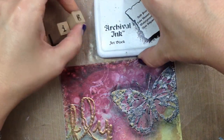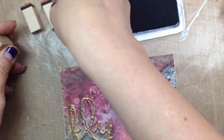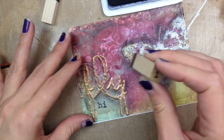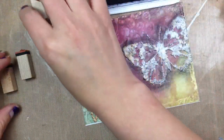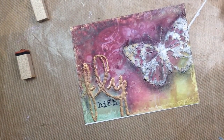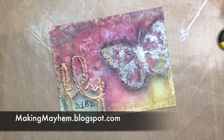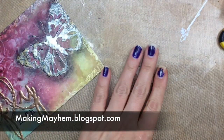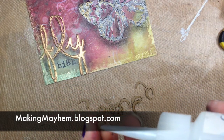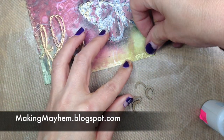Next I have archival ink in jet black and a small alpha set. I just inked up the letters and stamped the word 'high' underneath the word 'fly.' Prior to this, I mounted the first postcard on another piece of cardstock so it would flatten out and give it some nice body. Now I'm using Glastique in gloss to adhere the little leftover bits from the French frame set — the curvy little parts that you normally weed out. I love having them because they're kind of funky and fun, so I used the Glastique to adhere them to the bottom edge of my postcard.